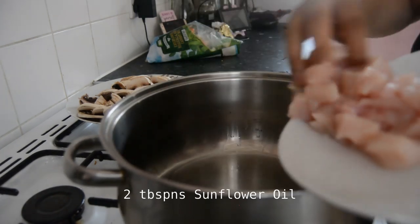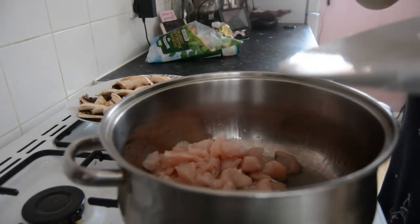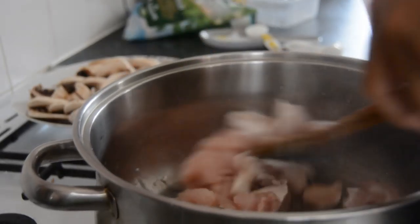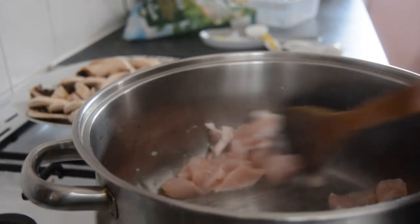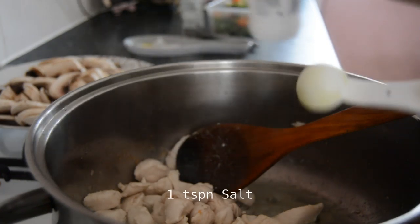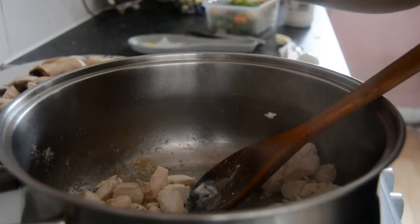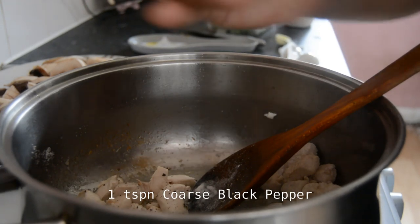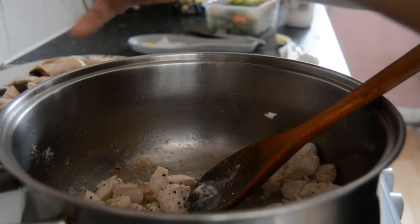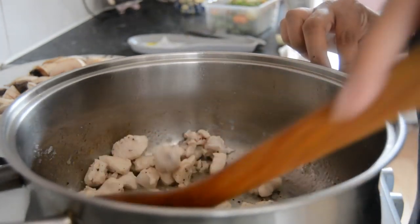Two tablespoons of sunflower oil, and first I just cook the chicken until it's white and the water has drained off on a medium heat — not too high. Then add in a teaspoon of salt and a teaspoon of coarse black pepper, just give that a stir. I thought it doesn't need more spices because the veg will give it a nice taste.